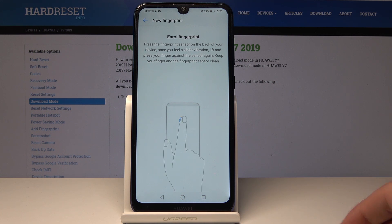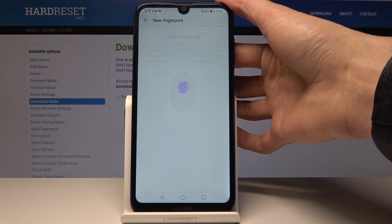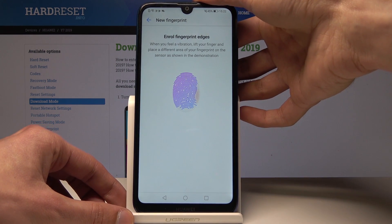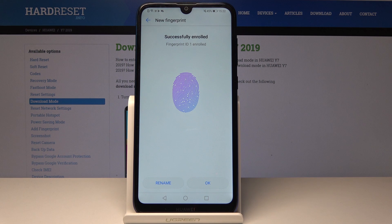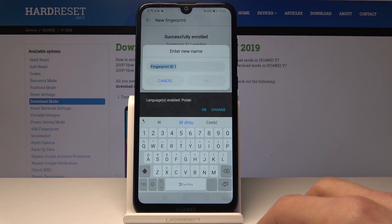Now we can add a fingerprint by tapping on New Fingerprint. We'll need to start tapping on the back sensor to add our fingerprint, like so. Once it's done you will see this screen.